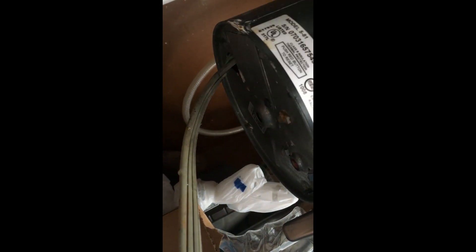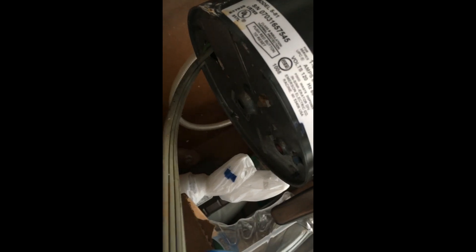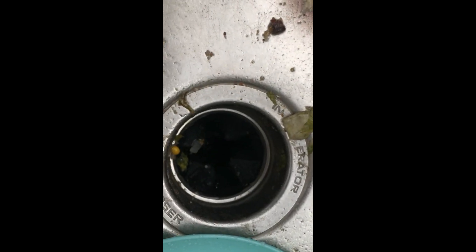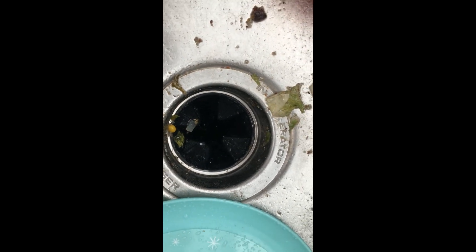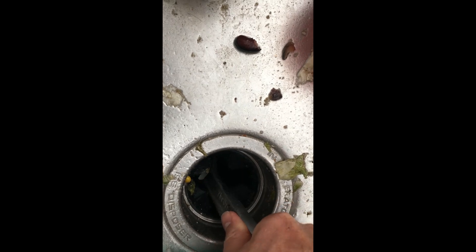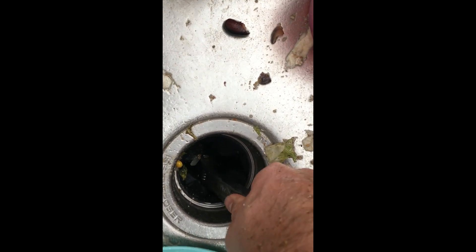You can put an Allen wrench at the middle here and use it to rotate the impeller system, so if it's jammed you can get it to move loose that way. The other thing is you can put a wrench down here — you can see I can get it to turn here, push it down and rotate it. Just to get it to clear any sort of clog.